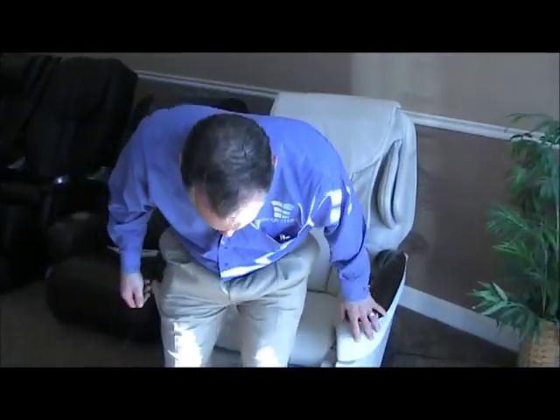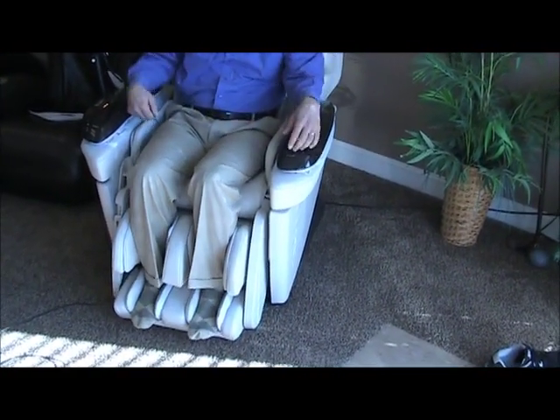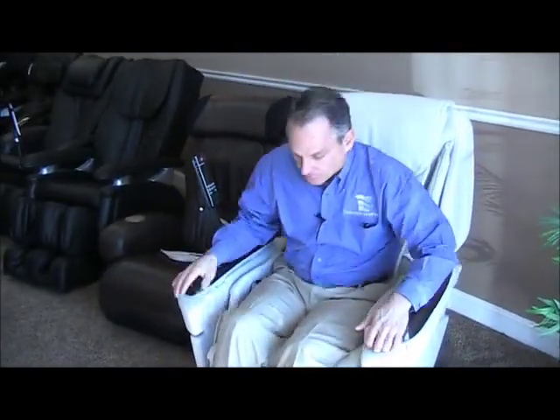You can read your owner's manual while you're sitting in it and you've got the chair going. Go ahead and sit down in the chair — you want to slide back and put your feet into the foot and calf ottoman.